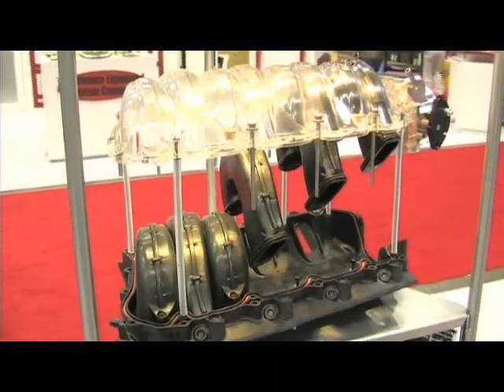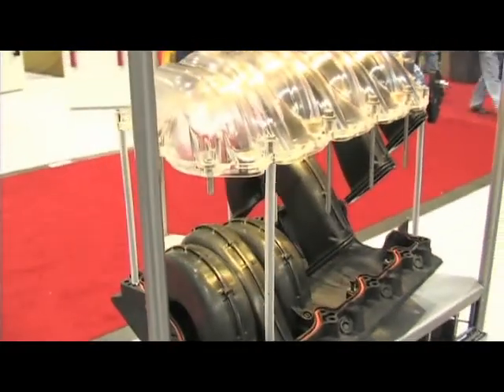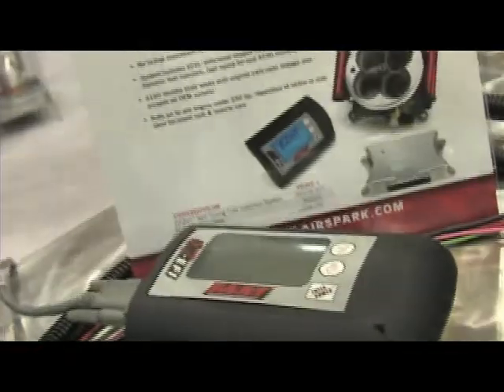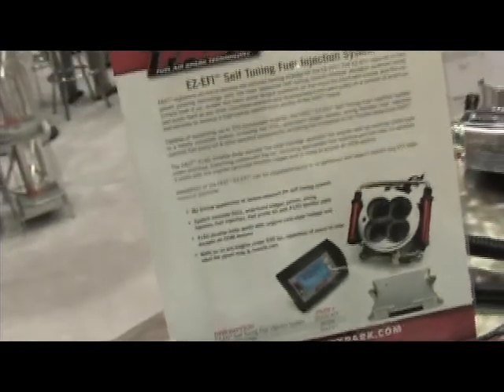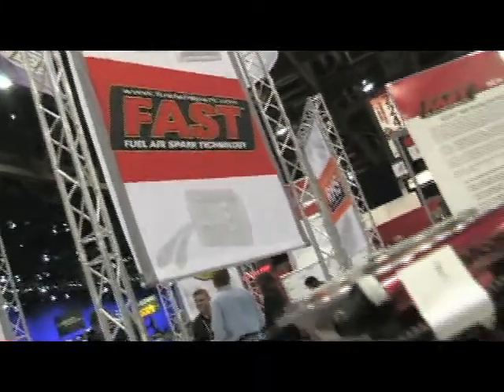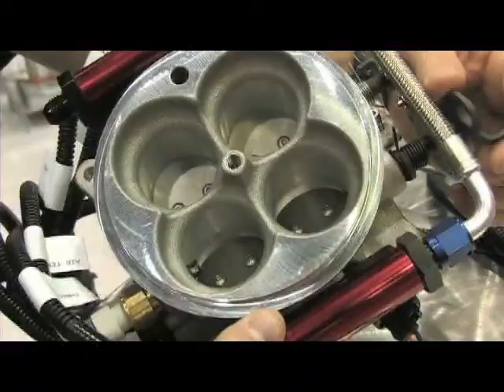In the fuel injection department there's some new stuff going on there as well. We've got the self-tuning EZ EFI. This is a brand new product for us and it's really easy — you bolt it on, you start driving it and it tunes itself. It's great for those computer illiterate people. Anybody that aspires to have fuel injection can now have it. You don't need a dyno, you don't need a laptop, you don't need a tuner. All you need to do is be able to bolt it on your car and drive.